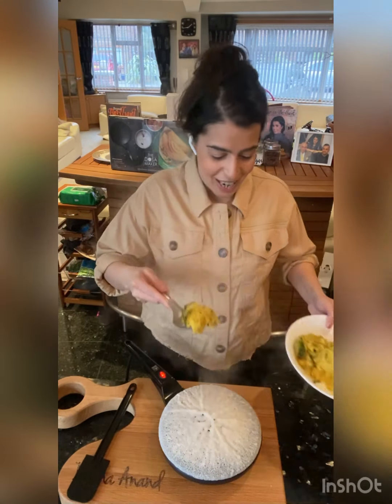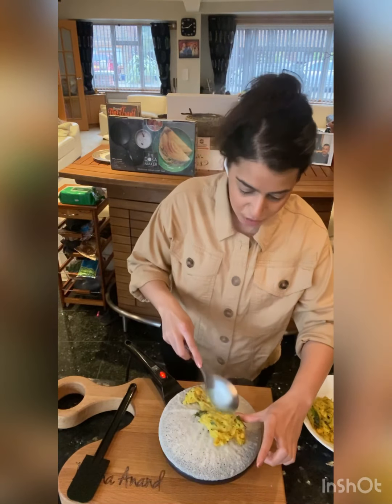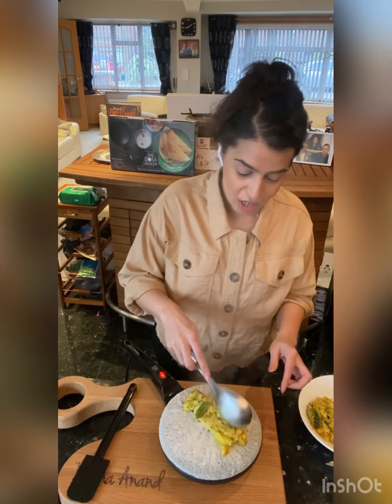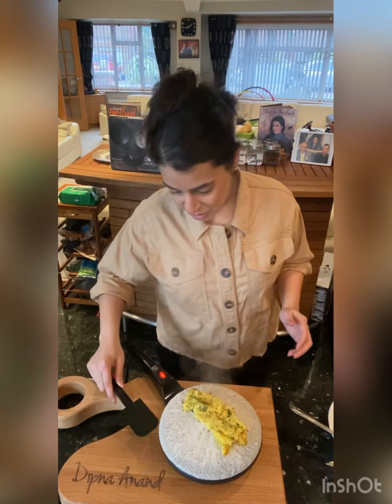Right now in my masala filling I have cheese today. Like I said, you can have whatever you like — be a bit generous with that filling. It doesn't get better, it doesn't get better, and when it's so easy like this, what more do you need?